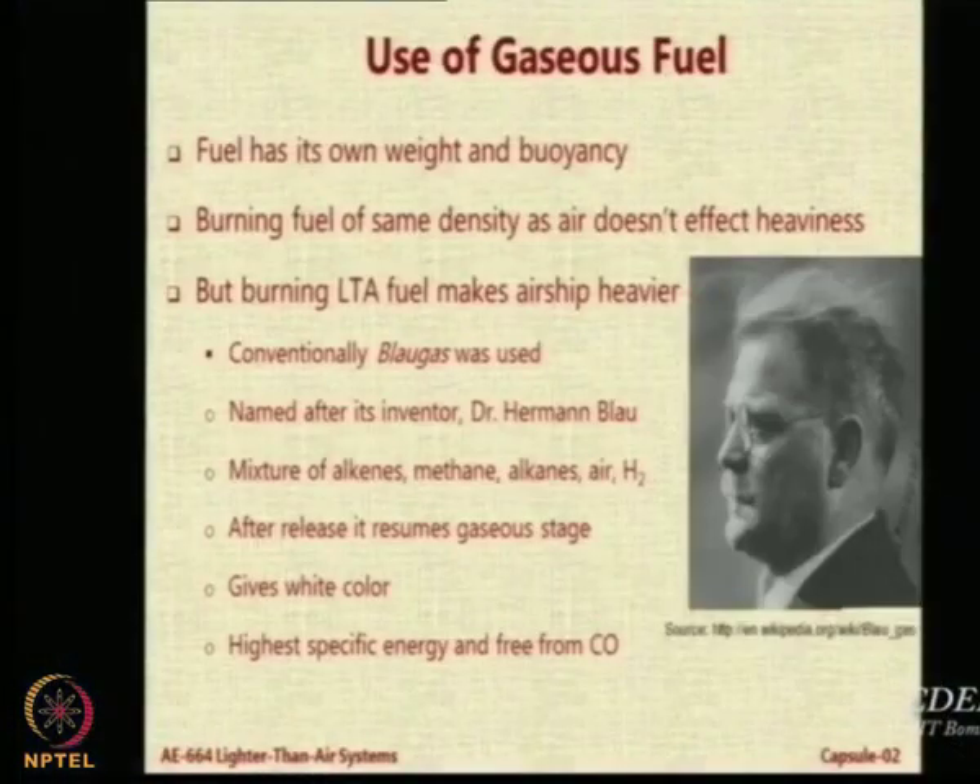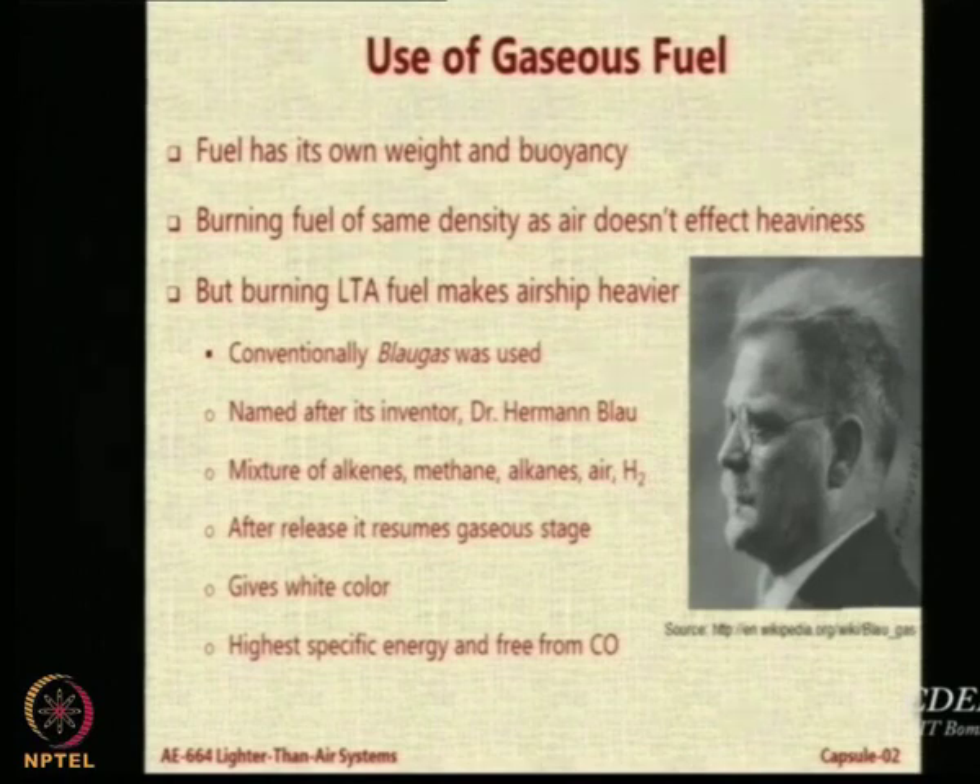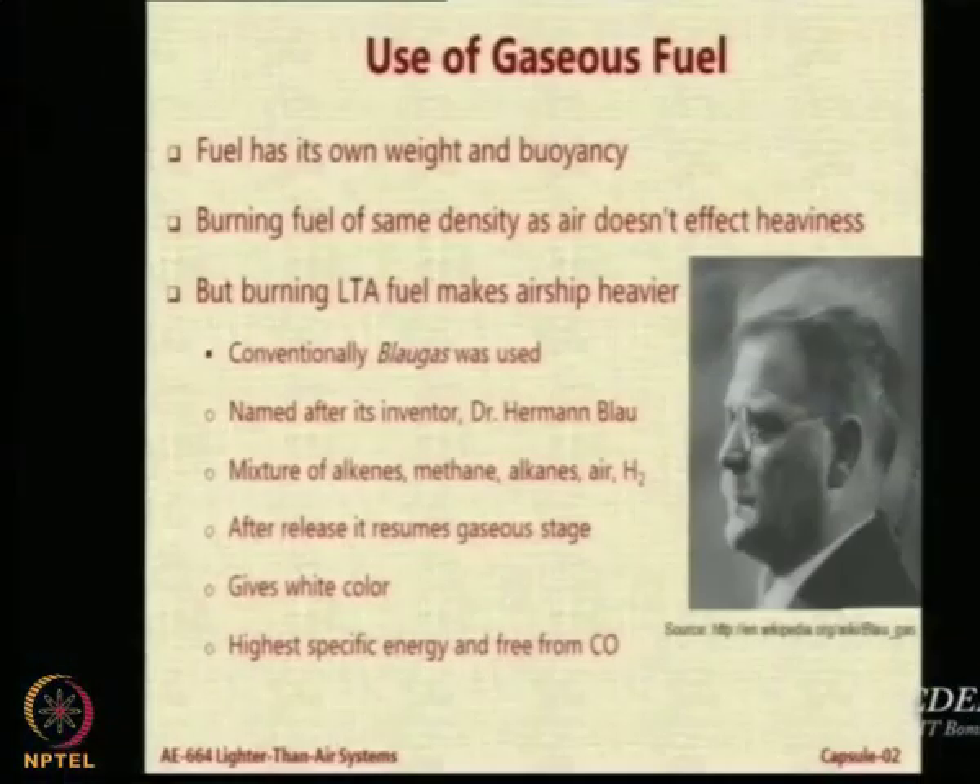Is volume a big issue in this case? Yes, it is a big issue. But when you are looking at large airships, we have gas bags inside with lots of spare space to store things. So volume is a big issue and this can only practically be used for very large airships. Let us get more information about this from contributions on the Moodle page.